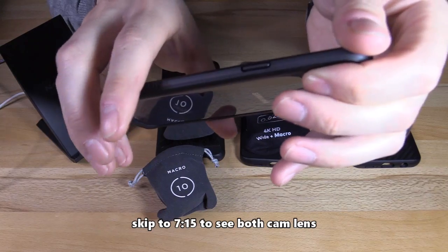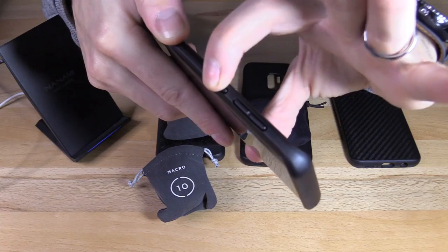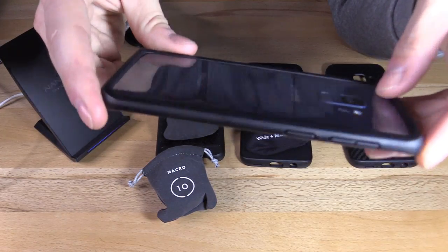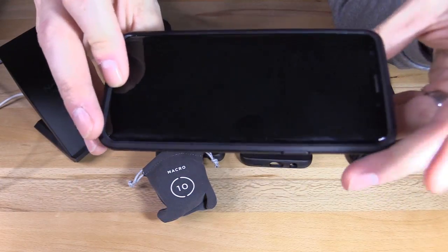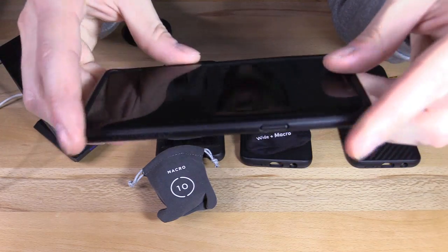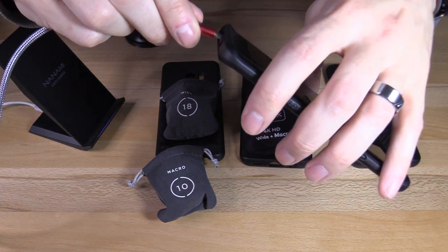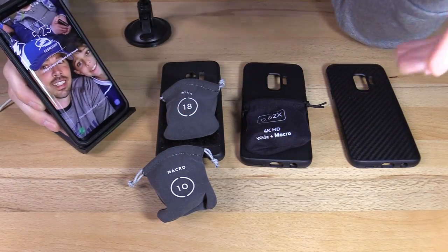The buttons are easy to press — the power button is easy, and the volume rocker is a little bit stiffer. The Bixby button is easy to press. The back bumper is elevated so if you drop it flush on a tile or hardwood floor, it's going to protect the back glass. Same with the front glass — you can feel that elevation. On the sides, it gives you a pretty solid feel. The ports are open and you can easily plug in to charge, no problem. You can use wireless charging as well.